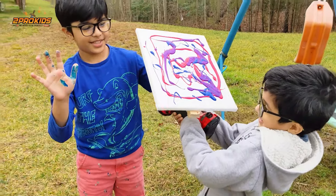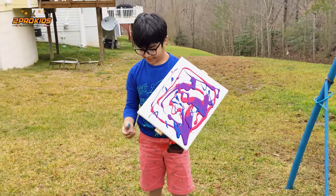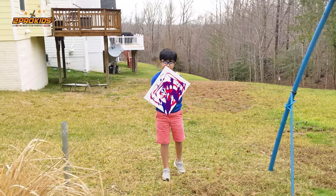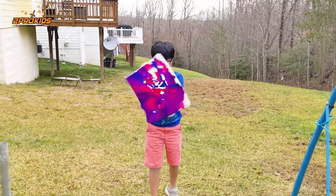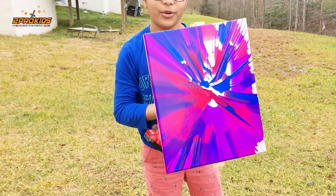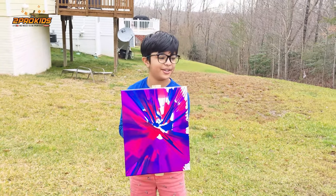My hands are really messy. Alright, ready? Three, two, one! Let's see how it turned out. Oh, look at this — it's really weird! Spin a little bit more. Yeah.